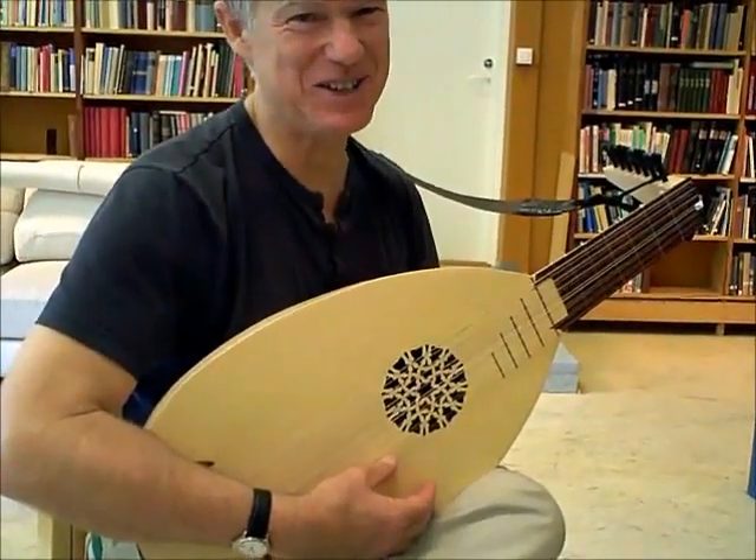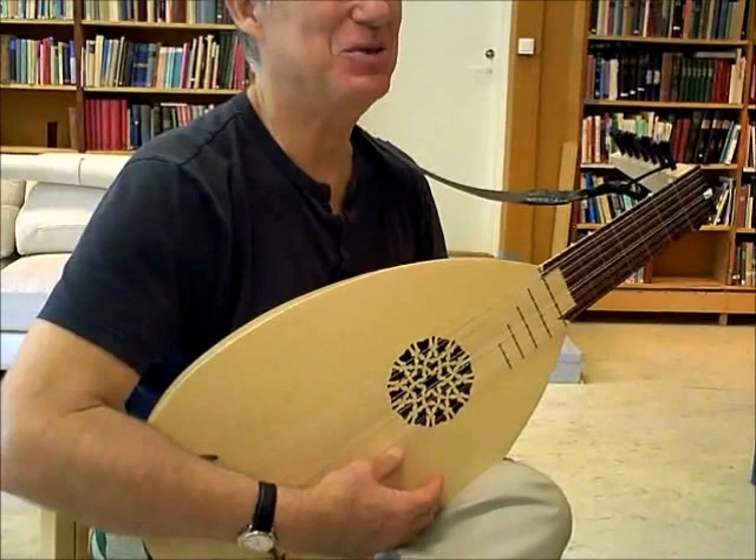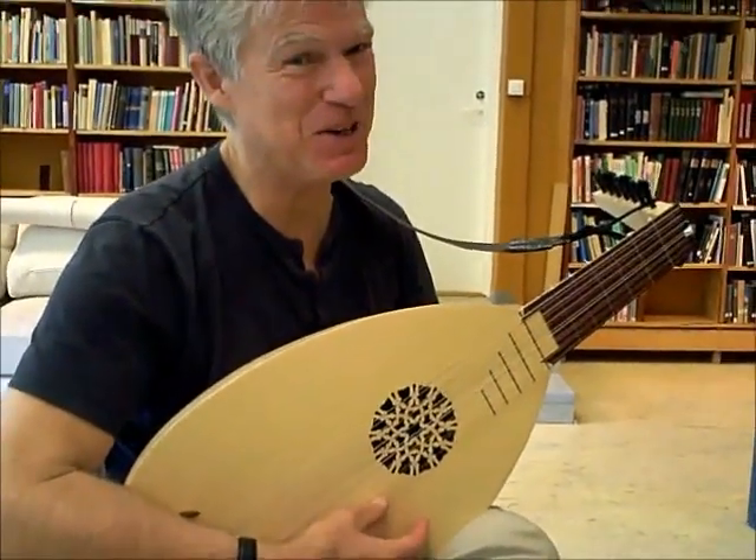Hi Tapio, this is lesson number two. You shouldn't do this lesson until you've done lesson number one, remember?